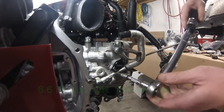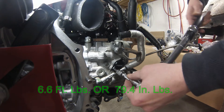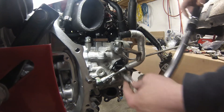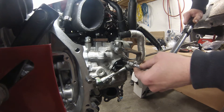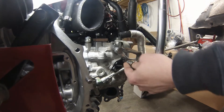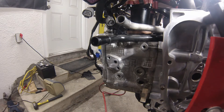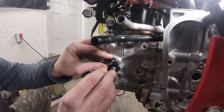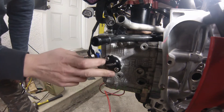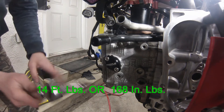From the manual these bolts are 6.6 foot-pounds or 79.4 inch-pounds, so I've got my torque wrench set to 80. Now we can install this side — the bolts on this side are a little bigger and take higher torque: 14 foot-pounds or 168 inch-pounds, so I'm going to 170.